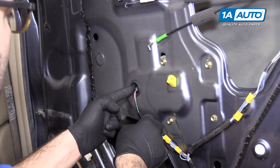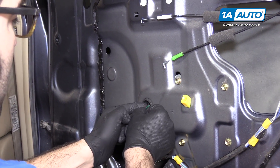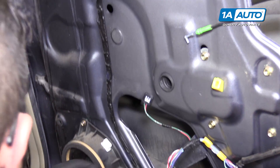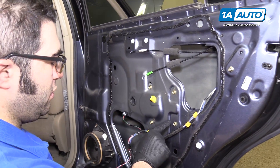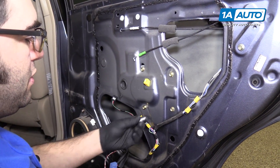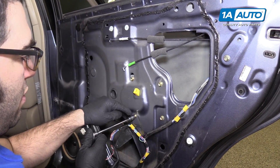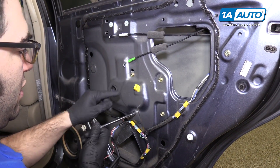Unplug the window motor: push in the lock and pull the connector out. It's four bolts — they're 10-millimeter. Use a 10-millimeter socket, extension, and ratchet. Start with these three and loosen the last one last.